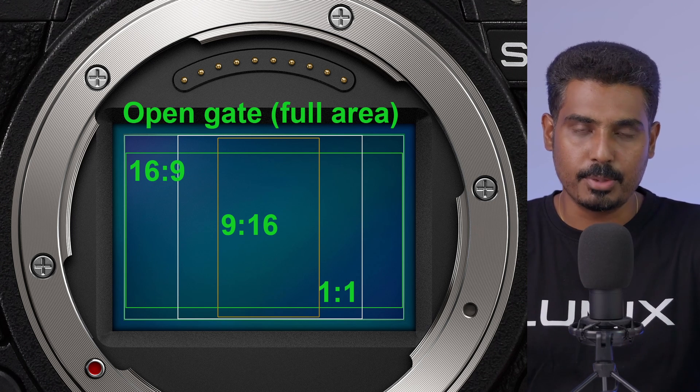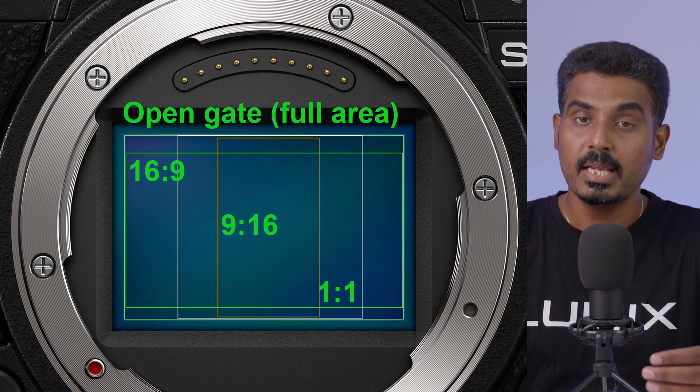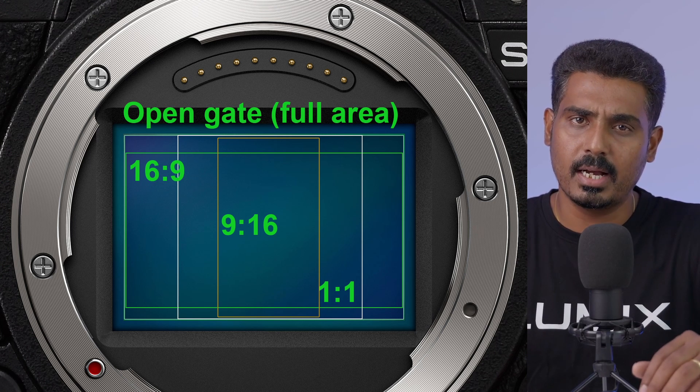You can check multiple aspect ratios — YouTube, TV, etc. That is not all the resolution being added. You can check other aspect ratios, so you can get complete 8K resolution for both vertical and horizontal video.